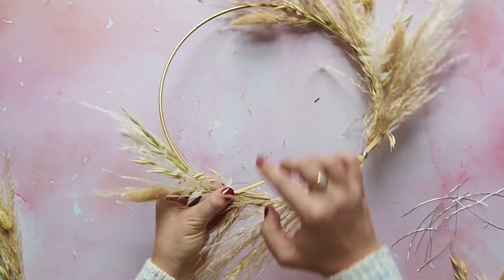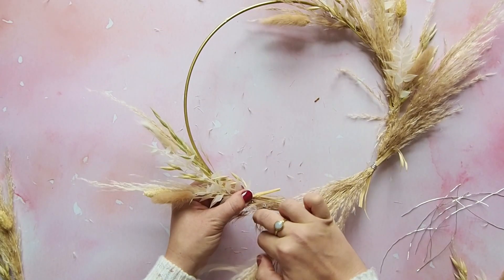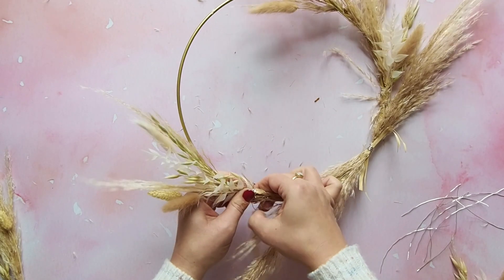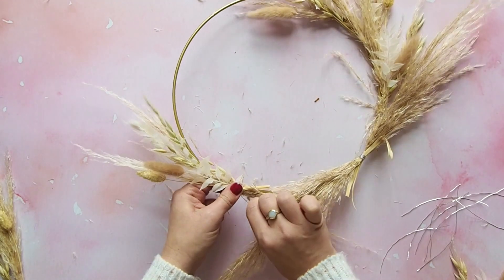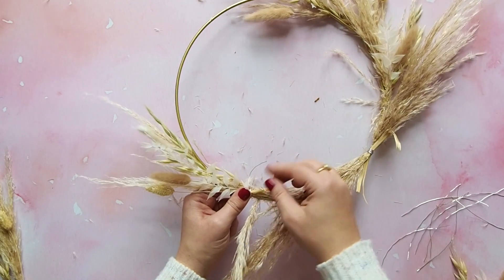Feel free to add some other flourishes yourself. Perhaps you've got some berries or eucalyptus — olive leaves look lovely too, or even lavender. It's entirely up to you. And because our wreath isn't really Christmassy, it's a wreath for all seasons, so you can keep adding to it throughout the year.